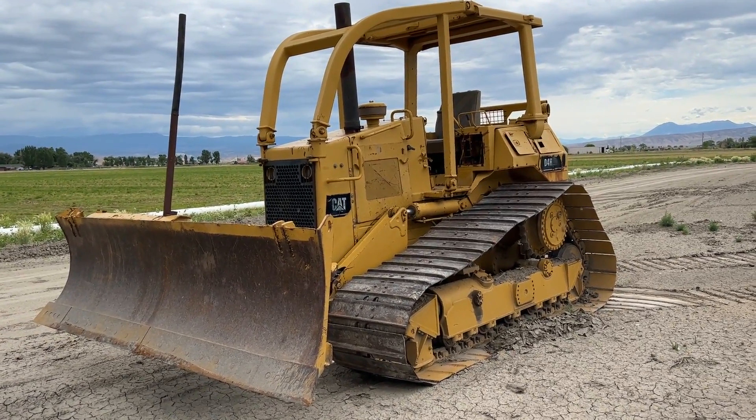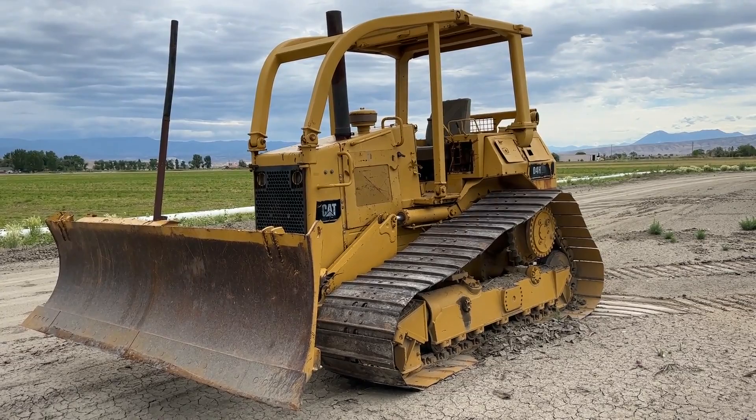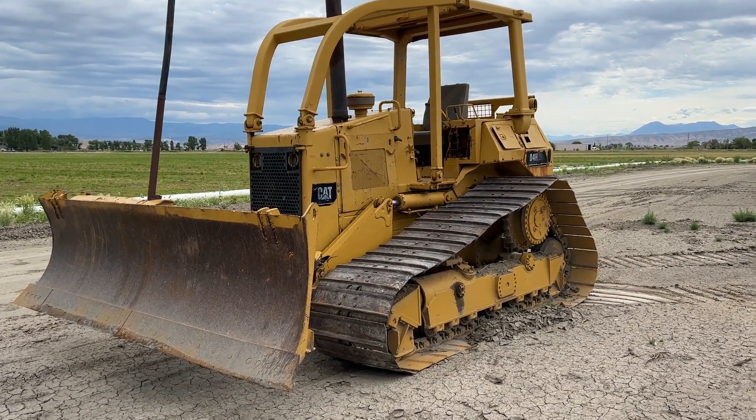Folks, we're in Delta, Colorado, and we've got a Cat D4H Hytrack that we're going to put up on auction for you.